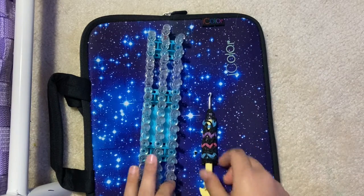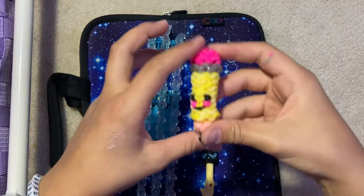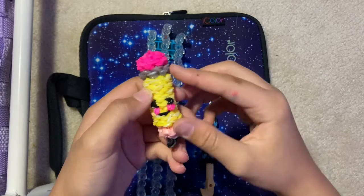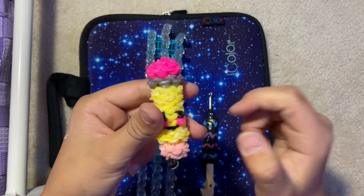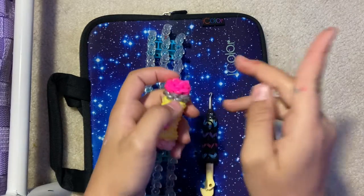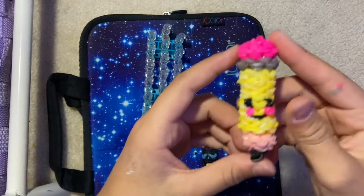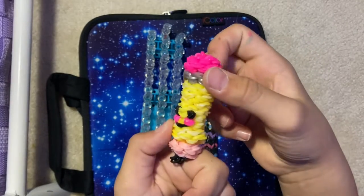Hey guys, welcome back to another video. In today's video, I'm going to be showing you how to make this happy pencil. I made this because it's back to school time, and someone on my TikTok commented it. So I decided to make this as an original design because I didn't make it clear enough that people should comment stuff from the list and not just random stuff. But I'm so happy that they did because then I got to make this up.